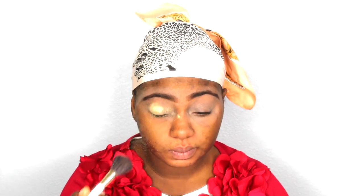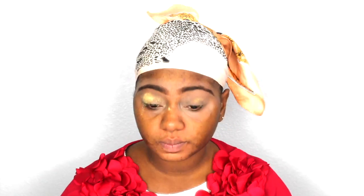I'm setting the concealer all over my lid — you can also color correct with your concealer if you have any dark spots you want to cover. I put a little bit too much, so I'm going to blend it out and make it look good.